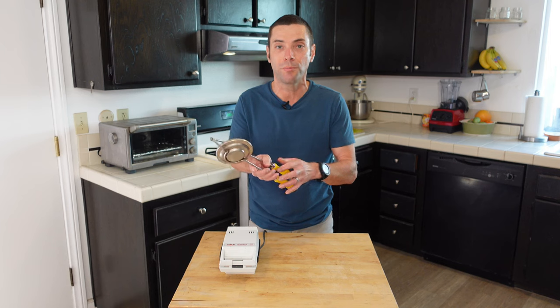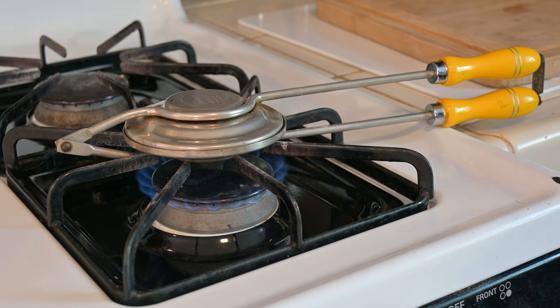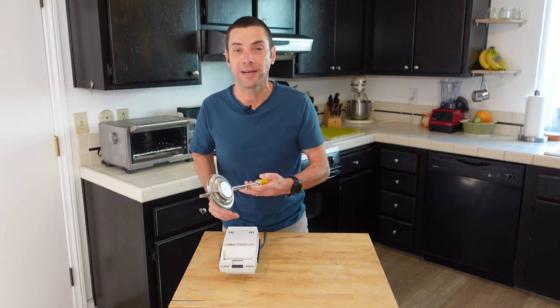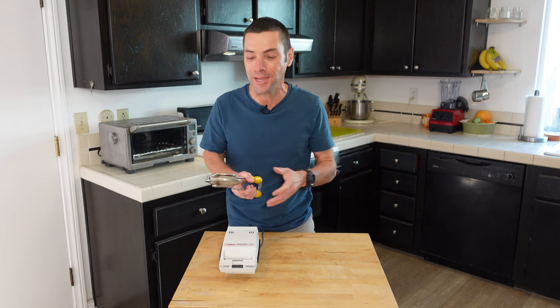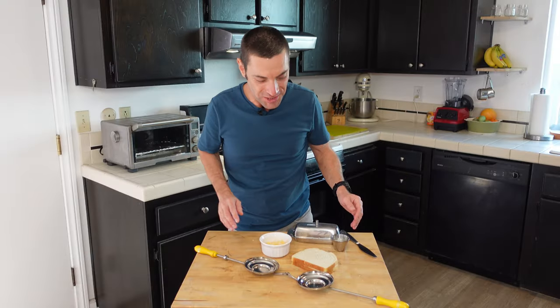The beauty about this one is you don't need an electrical outlet. You don't need a cord. So you can use this for camping, you can use this over an open fire. It's totally portable. And today we're going to light a fire in the kitchen on the range and make a sandwich in this thing. They are delicious. Okay, so let's start assembling here.